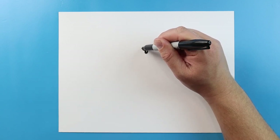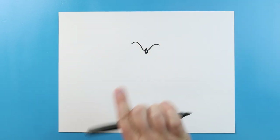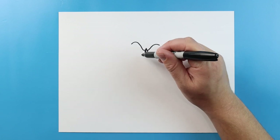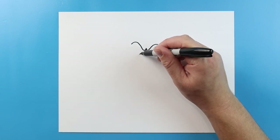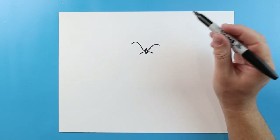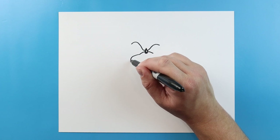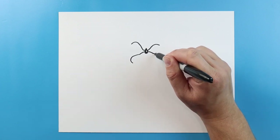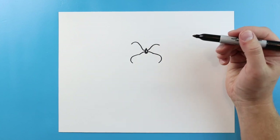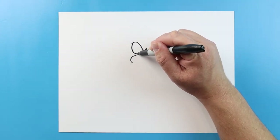And then we'll do the same thing here, but this time I'm going to go a little bit higher, and then come down. I want them to be different sizes. Right here, I'm going to make a little curve line and a curve line here. I'm going to make this line come out and down, and we'll make this line come out and down.